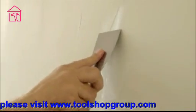Work down from the top of the crack to its centre. Then smooth with a filling knife to remove any excess off the wall and limit the need to sand. If needed, use a dampened cloth to remove any excess filler.